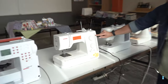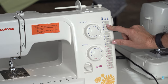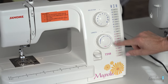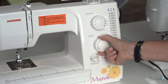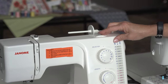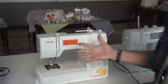On the Janome Magnolia, you can see all your stitches along the side and choose them with the blue diagram. For a straight stitch, this one lets you move the needle over to position A or B as well. If you want a zigzag, just go to D. Your stitch length dial sets how long the stitch is — 2.5 is normal. Stitch width shows how wide you want your zigzag, from 1 up to 5. When you reverse, just hit the knob down. They all have the same features, just set up a little differently.